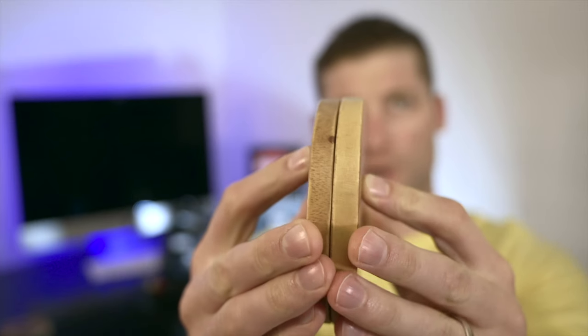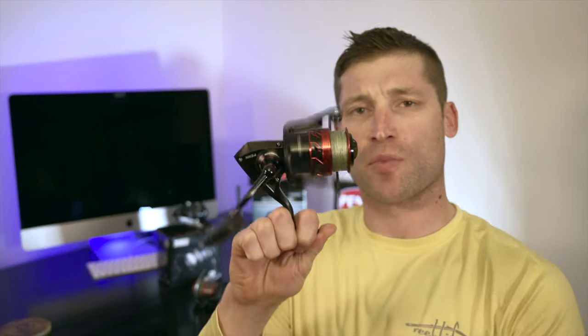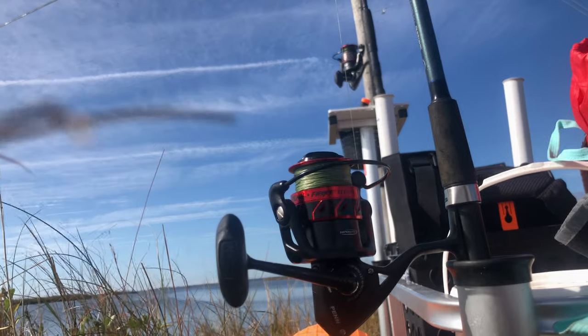This is gonna help me make sure my audio is all synchronized. Thanks for stopping by. In this video we're gonna discuss my experiences and thoughts about the Penn Fierce 3. We're gonna go over gear ratio, drag system,